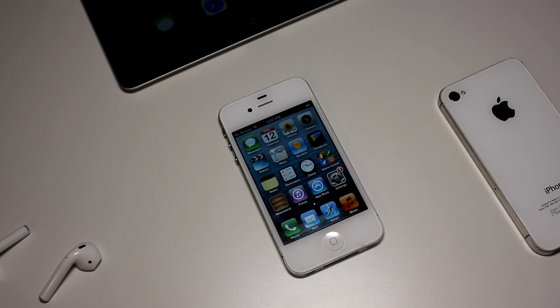Hey guys, how's it going? I'm Josh from 91Tech and I have something super exciting for you guys today. You can now downgrade your iPhone 4s to iOS 6.1.3. You could do this before but now it's super easy because Apple is actually signing the software.